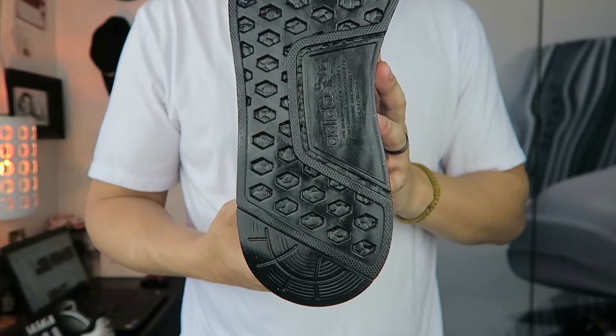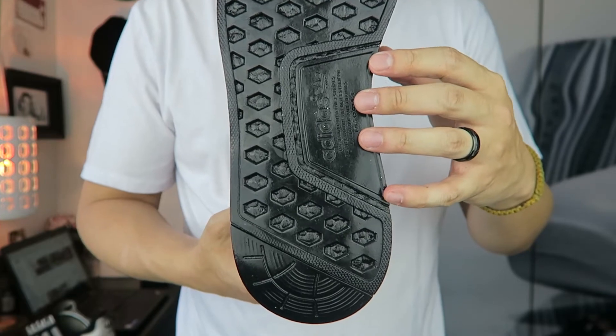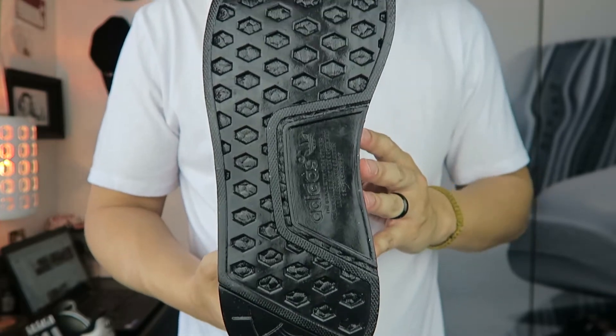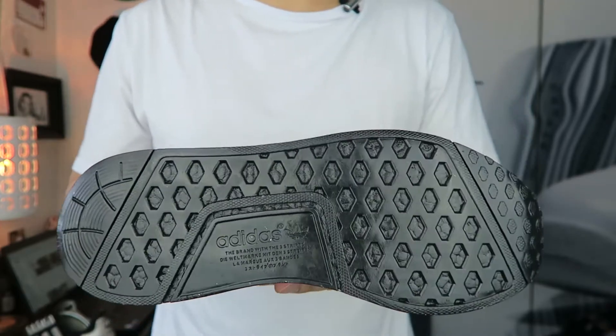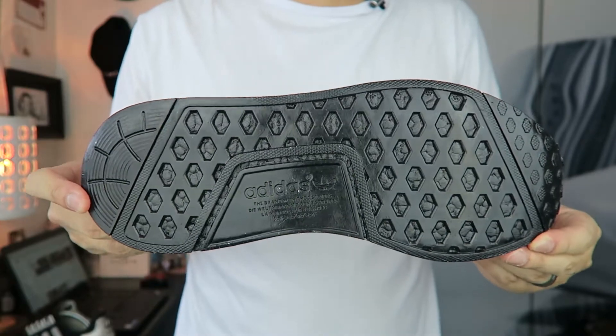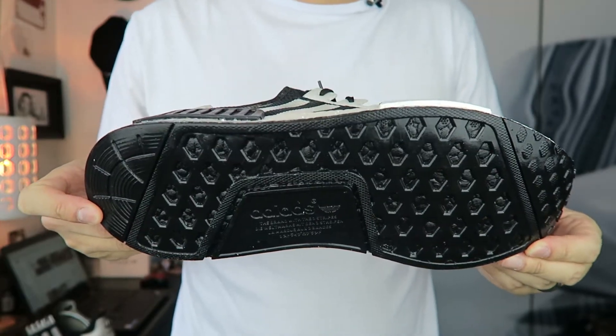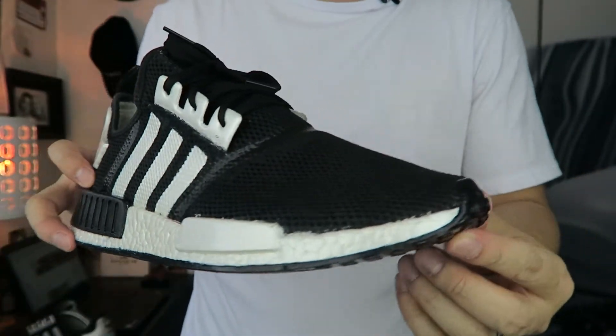Let's get a closer look at the shoe. Starting from the bottom, you can see it is completely blacked out — that was one thing I really wanted. I wanted the outsole to match the upper, so I asked Justin to black out the outsole. Now it will most likely crack off over time, but for now it looks pretty good.